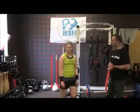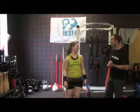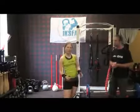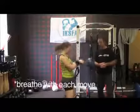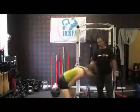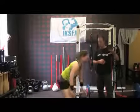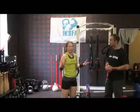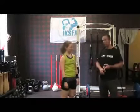What else is really important? Breathing is very important — you can't hold your breath. How should we be breathing during the swing? You breathe out on the way up, and breathe out again as the bell reaches that weightless point at the very top of the swing. This is also good for relaxing and getting more reps.